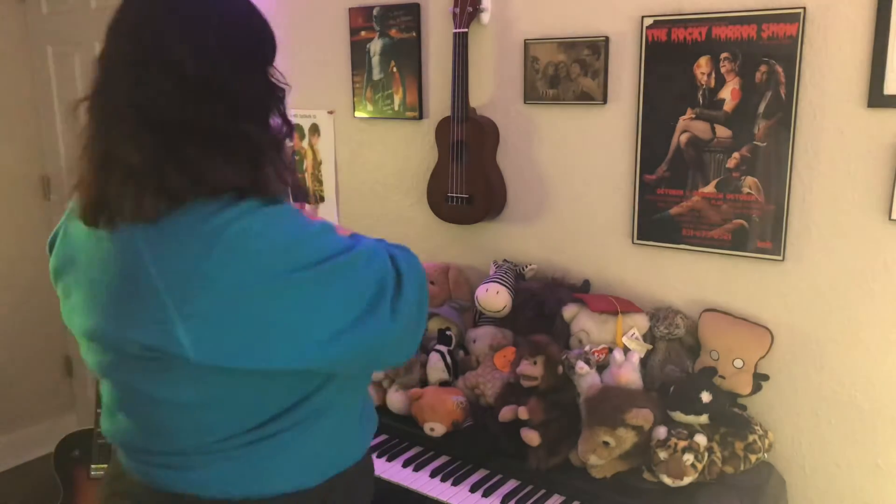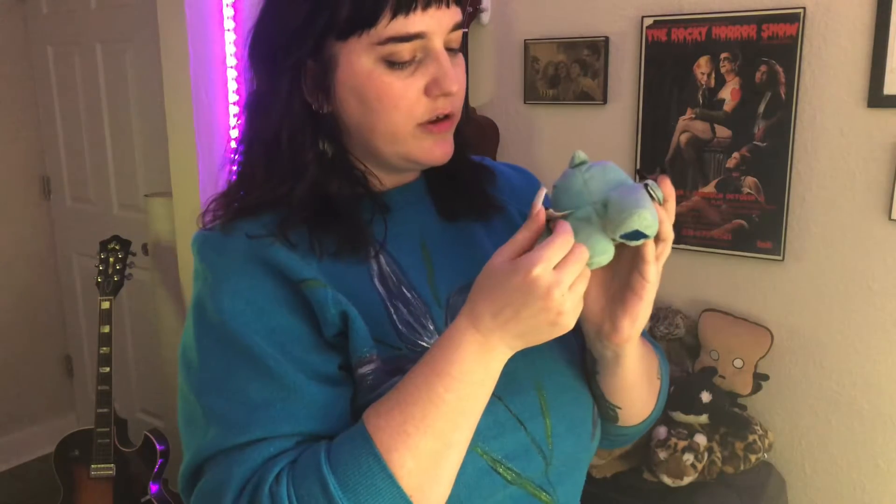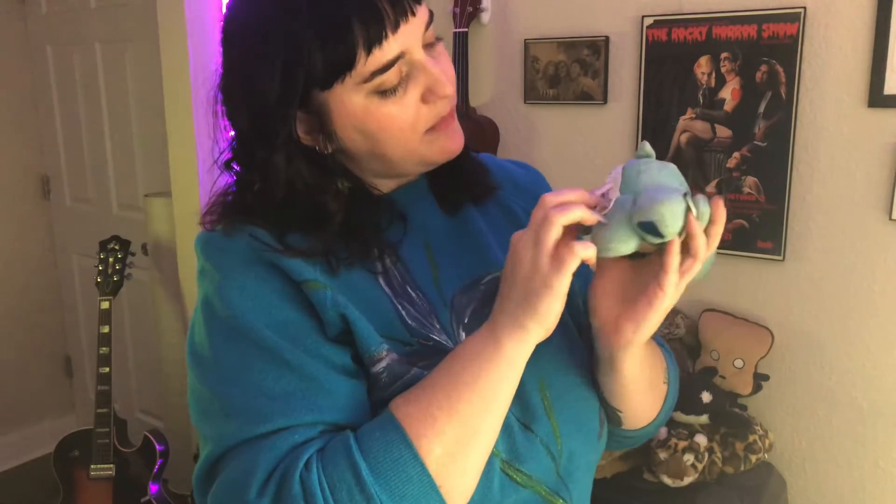Some of these I've had for years, a long time. Some I've gotten only recently. Some of them have official names, some have names I've given them, and some just kind of have little aliases that I know them as. So let's just dive in and get started — we'll meet the first one. I think we'll start at this end and just kind of work our way along. The first plushie friend I will introduce is Sleepytime Bear.